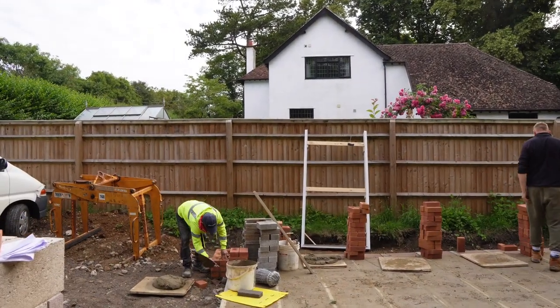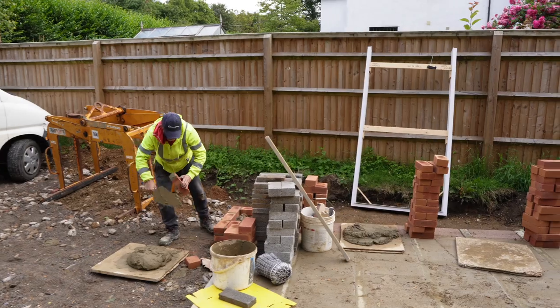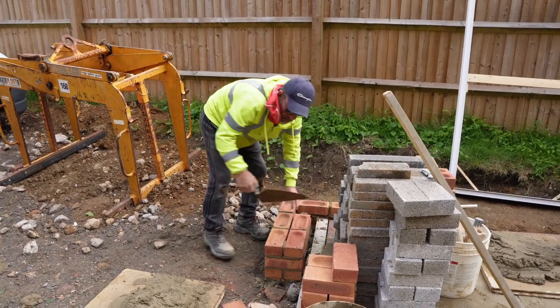Derek's on the garage pier. Derek can do the bay window - I'll show you his bay window, it's absolutely just phenomenal what he does with them. So here we go - garage pier being set, all systems go.